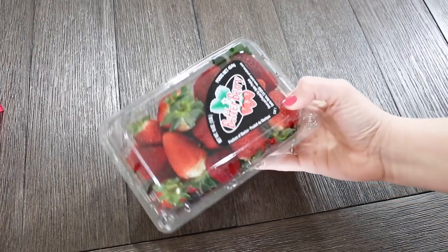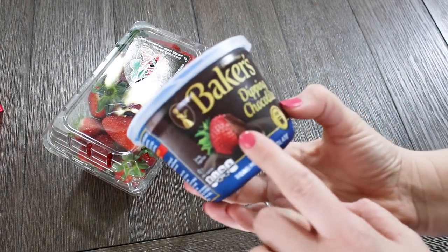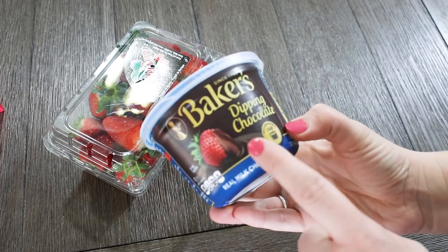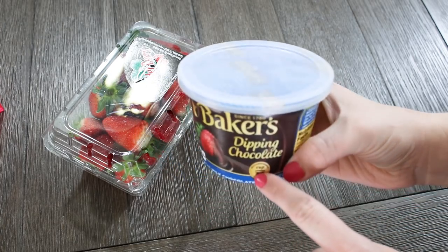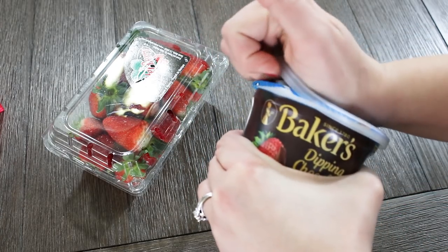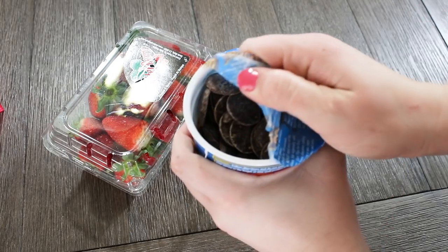So next up is these chocolate covered strawberries — I make these for my husband every year. He loves them, the whole family loves them. I just wanted to share that I use these Bakers dipping chocolate cups, and these are my absolute favorite things to use. This is the best tasting chocolate I can find for these strawberries and it's very convenient in these little microwavable cups.